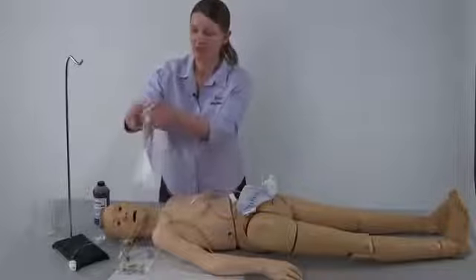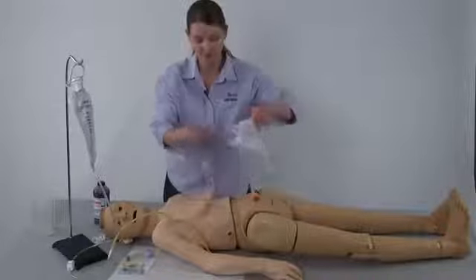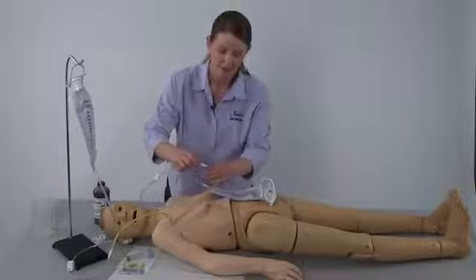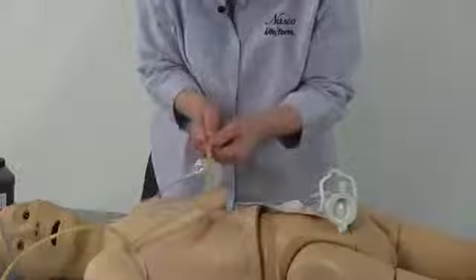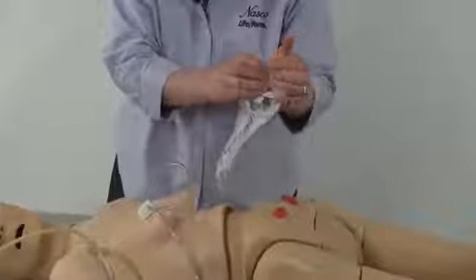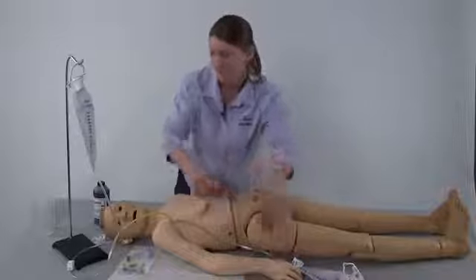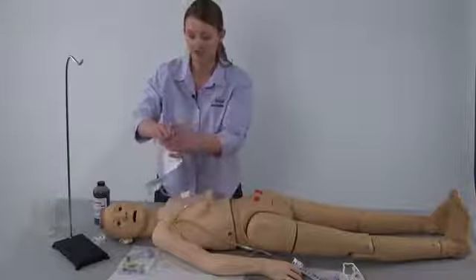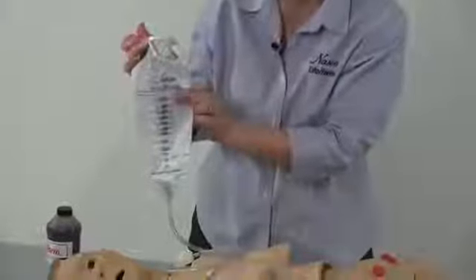This bag can be the hanging bag from the fluid supply stand. Connect the second fluid supply bag to the free tubing coming from the shoulder of the simulator. Ensure the cap on the second fluid supply bag is tightly sealed and close the pinch clamp on it. Close the pinch clamp on the hanging fluid supply bag. Open the cap and add the simulated blood into the fluid supply bag up to 500 milliliters.